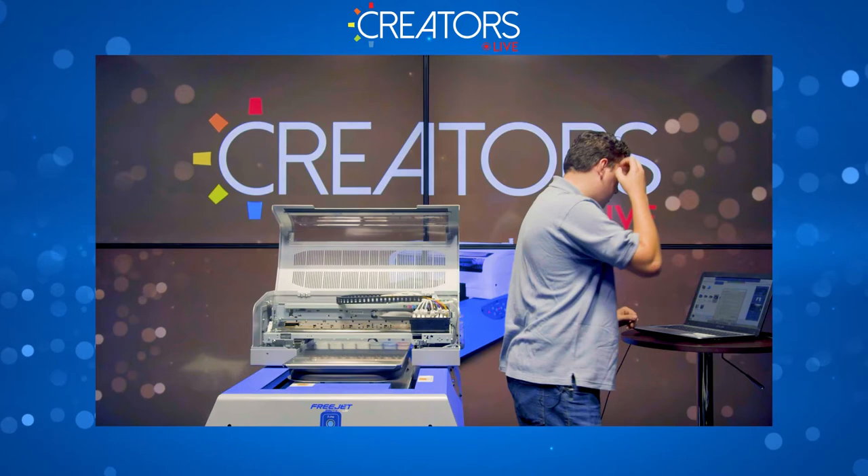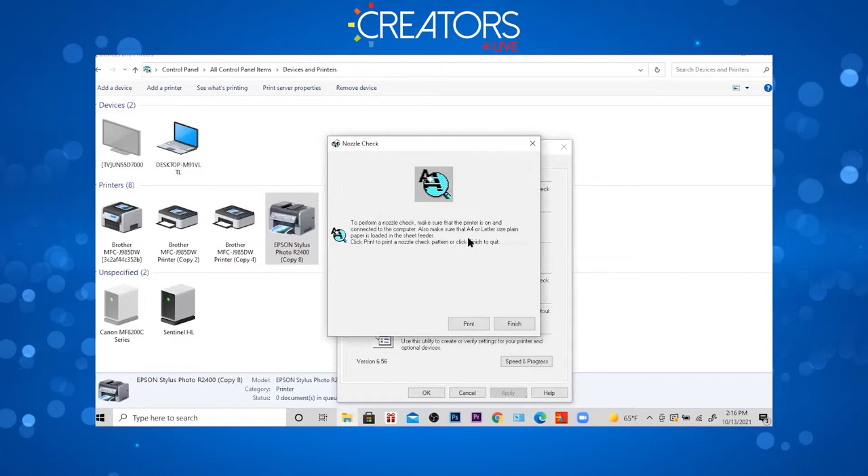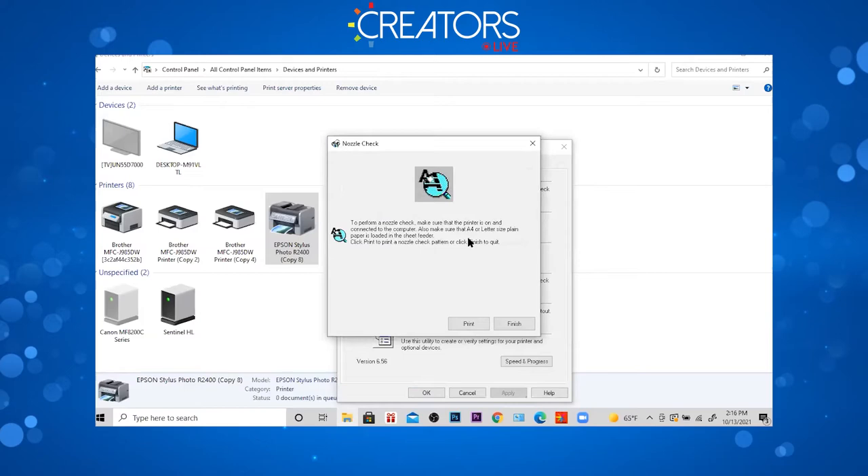Here are those ink levels I was talking about. Go to the maintenance tab, and then we're going to do a nozzle check. On the printer I've got my platen on, I'll do function and rear to adjust the height. Then I'll print this nozzle check and make sure everything looks good before I start printing some shirts.